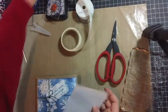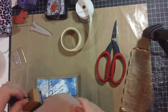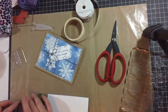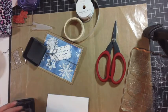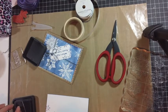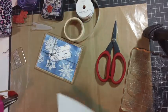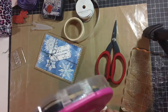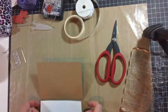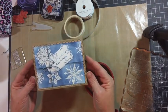For the inside of the card, I'm going to take this white sheet, cut it five and a quarter by four, ink the edges, and again put some snowflakes on it — just on the corner. Open up the card, and there we go. You have your present and a Christmas card.